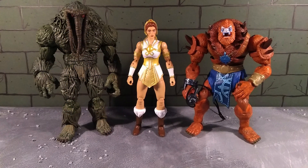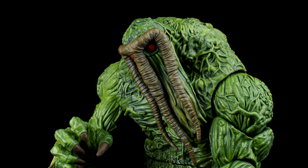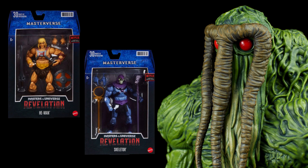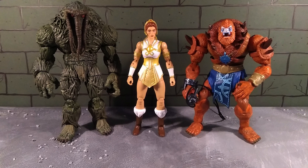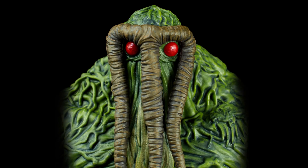Here she is with two of the larger figures - the New Eternia Beast Man, which I really like, though I think he's the only Masterverse figure I've handled so far outside of the original Revelation Skeletor and He-Man that kind of misses the mark - maybe plastic tolerances or paint. But really, going forward they're all bangers. I also put in the Man-Thing build-a-figure from Marvel Legends just so you can see how she scales compared to a Marvel Legends figure.